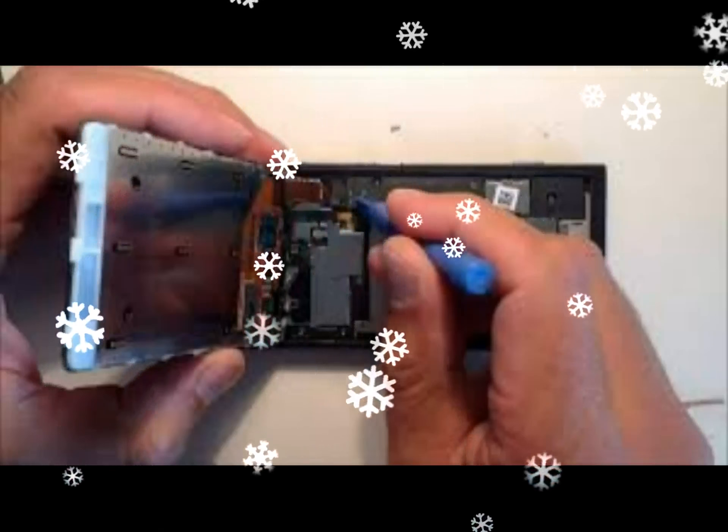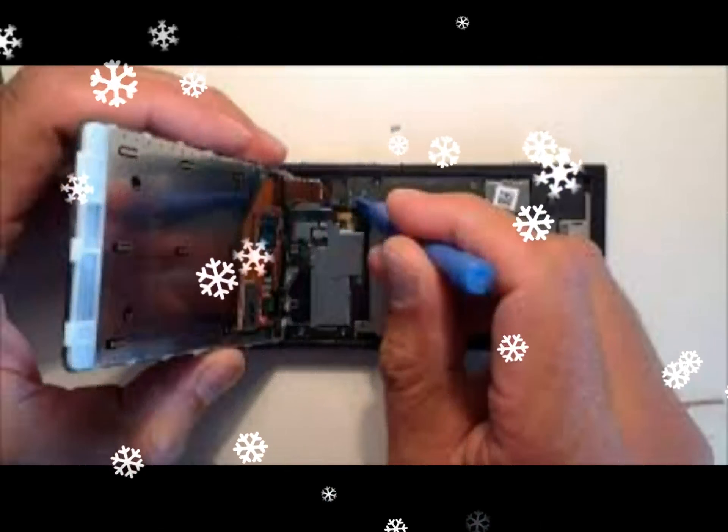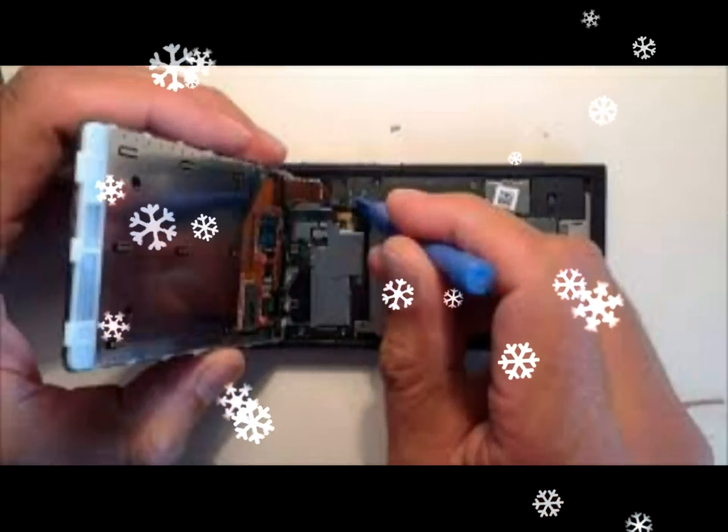Below you can see the small black sticker stuck to the SIM removal tool.